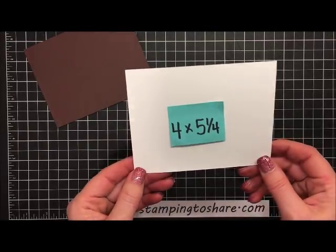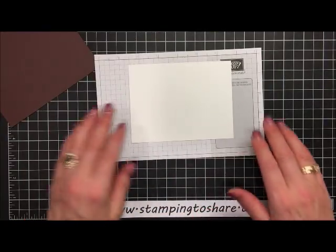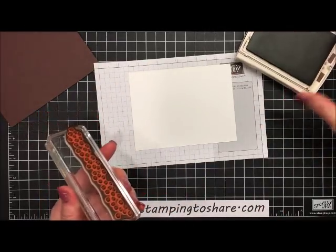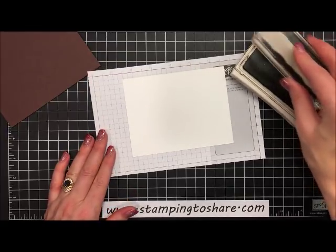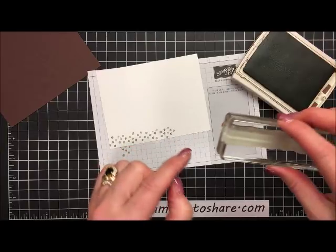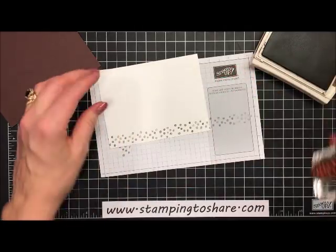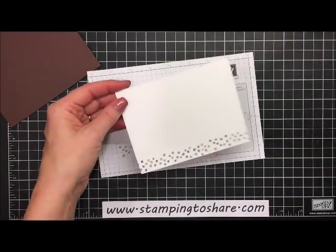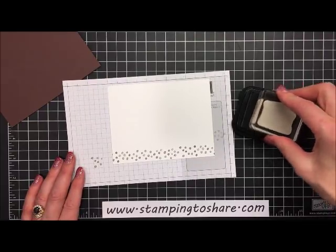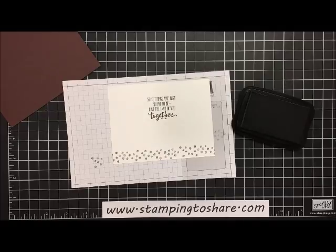The next thing we're going to do is stamp our inside panel. This is Whisper White, four by five and a quarter. I'm going to grab a piece of scrap paper to make sure I'm not stamping on my mat. We have these lovely little dots — this is a red rubber stamp set and I've got some Chocolate Chip ink. I'm just going to ink up these dots and stamp along the bottom edge. There's a little peak on the right side that lines up with an indentation on the stamp, so you can't even tell where the stamp starts and ends. Then I'll grab some Tuxedo Black ink and ink up the inside sentiment, which says some things are just meant to be like the two of you together.